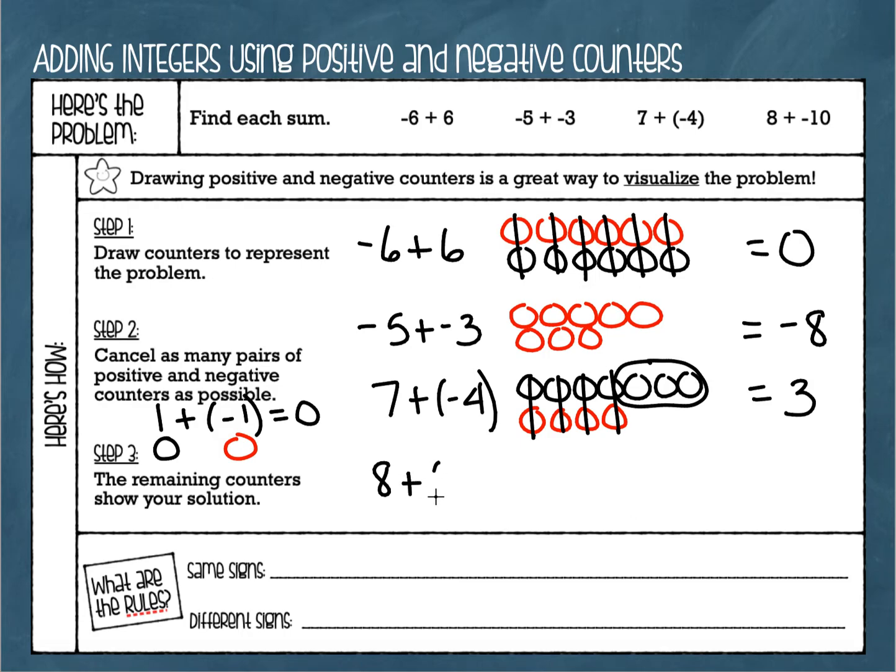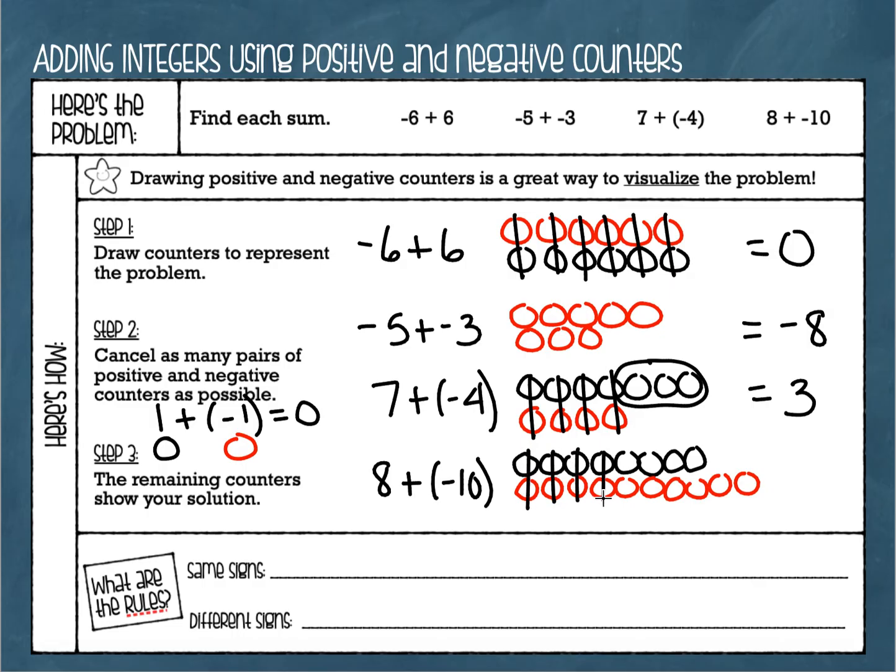For the last example: positive eight plus negative ten. I'll draw eight positive counters and ten negative counters. We cancel pairs — one, two, three, four, five, six, seven, eight pairs — and I'm left with two negatives. So my answer is negative two.